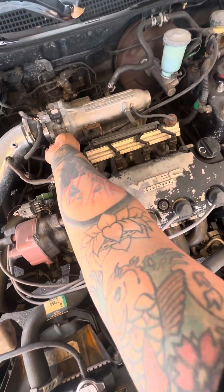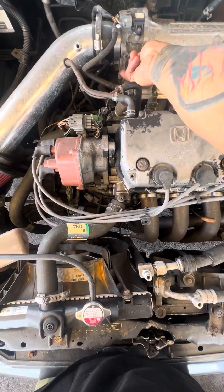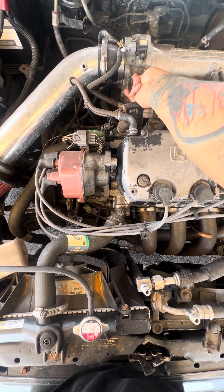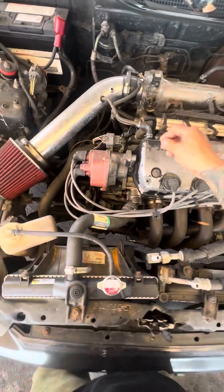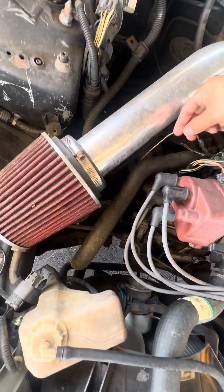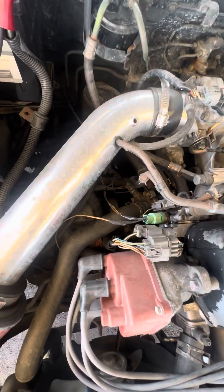The engine is pretty smooth. You can see the VTEC — not a crossover, but we did some wiring.